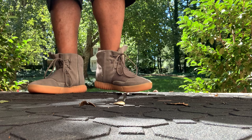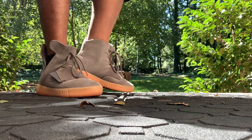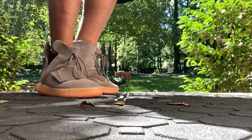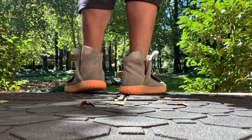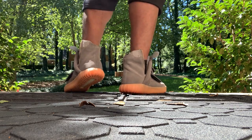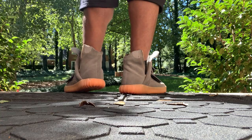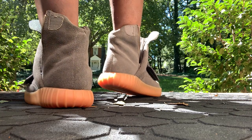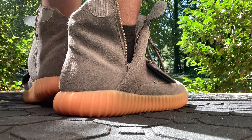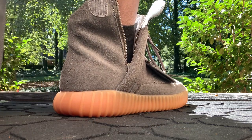It's a dope silhouette, dope colorway — you can rock this with anything, as you can see it on right now. Weather is getting colder so I had the hoodie on. Basically the style — how it looks with the gold, how it looks with the aglets, the gold and everything else — it shows, you know the mission.